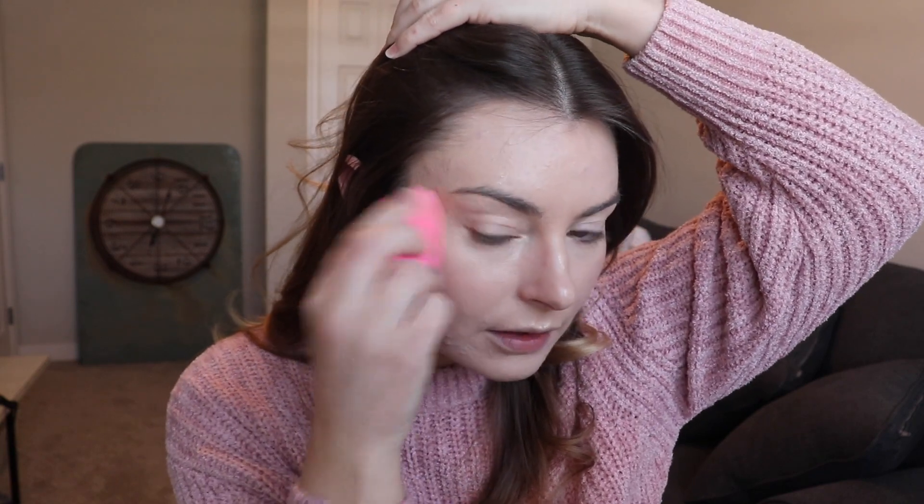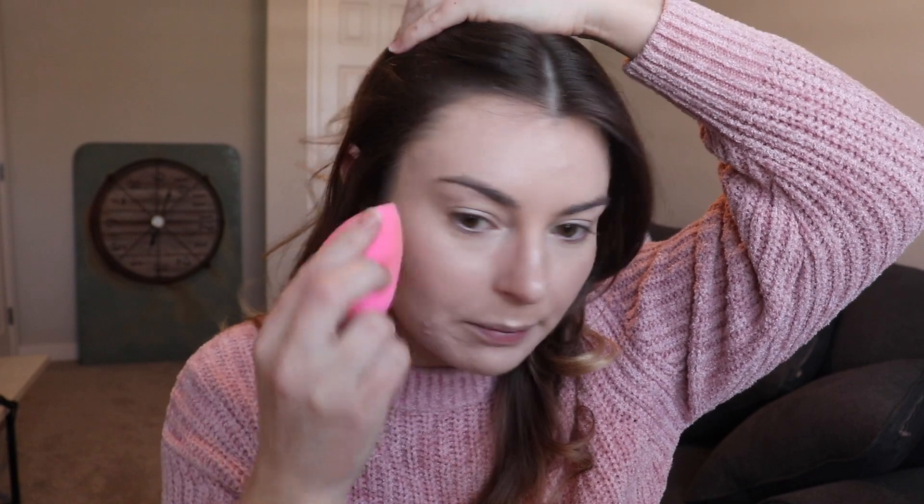I'm pretty happy with how the complexion is looking right now. For an extra added glow, I'm going to take the Charlotte Tilbury Beauty Light Wand and apply that at the high points of the face, blending with the same beauty sponge. I don't typically like powder highlights because they accentuate texture on my face too much. This sits so nicely on top of the skin and just gives a beautiful glow.